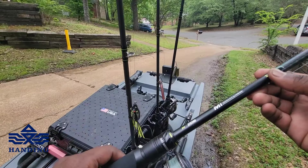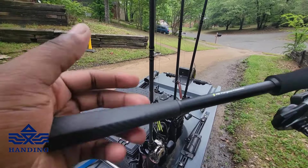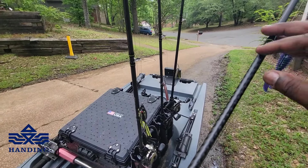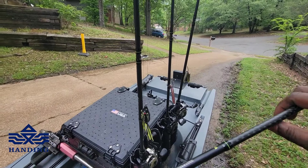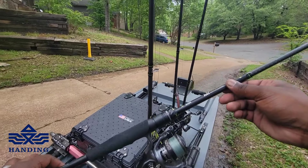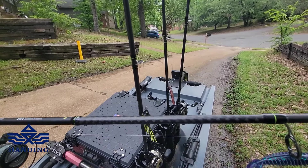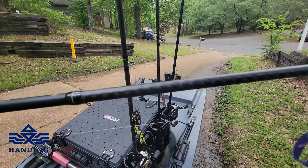The 7-foot Medium Heavy spinning combo — same design. This is an all-purpose finesse rod. A lot of my ned rigs, my drop shots, small tiny swim baits, even weightless wacky rigs — I will be throwing with this rod. Seven foot medium heavy, just the design on everything — look at that weave on that rod right there.